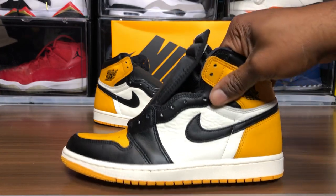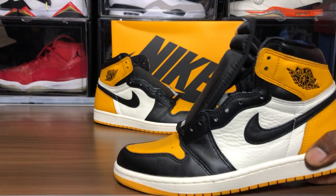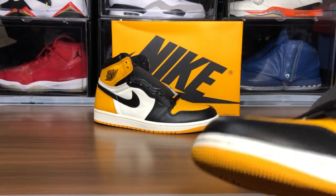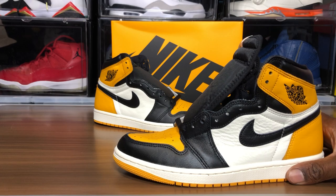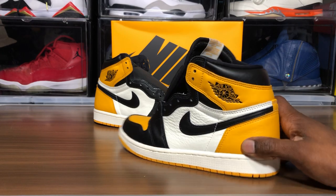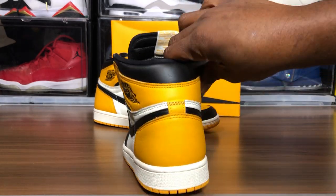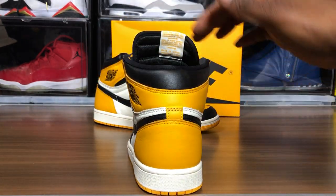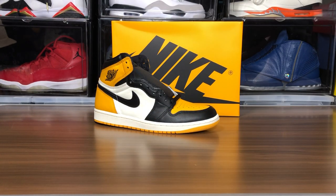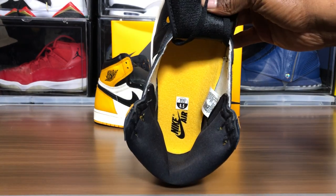What I did notice — and I can't wait till I get my fake — these all have the boot cut in the front, there's no slant here, it's a boot cut. The fakes will probably be able to replicate that pretty well, so that won't be a reliable legit check sign. You'll probably have to tell from the air unit, the Wings logo, the hourglass, the ankle collar, and also behind the tongue.